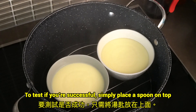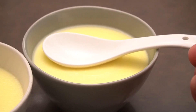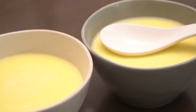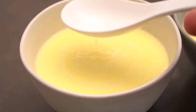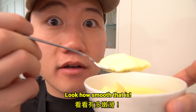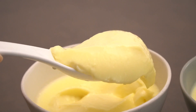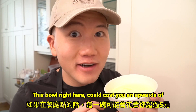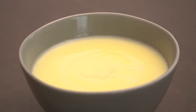To test if you're successful, simply place a spoon on top — if it doesn't sink, then it's good to go. Look how smooth that is! This bowl right here could cost you upwards of $5 if you order at a restaurant. It's really good!